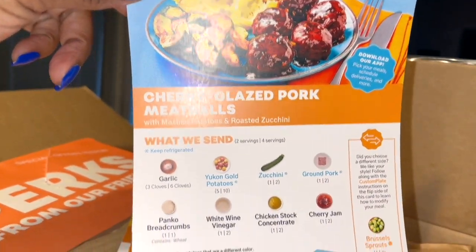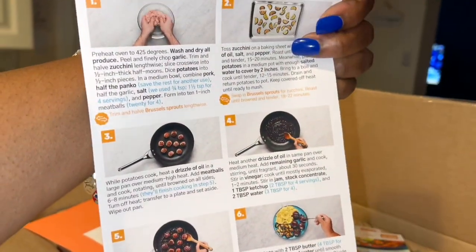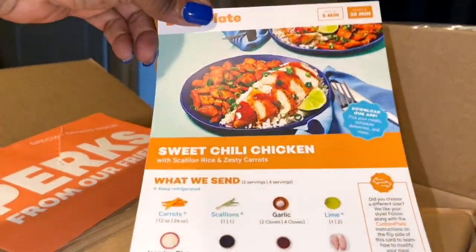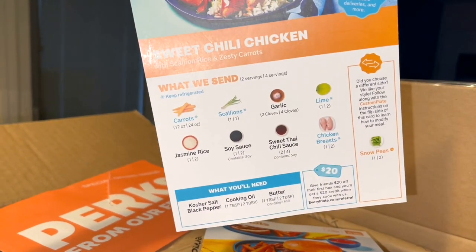Cherry glazed pork meatballs — okay, not too bad. Ready in 40, prep time is 10 minutes. I feel like we may have had this one, but that seems easy enough. Sweet chili chicken — we've never had this, so that's sounding really good. I can get down with that.